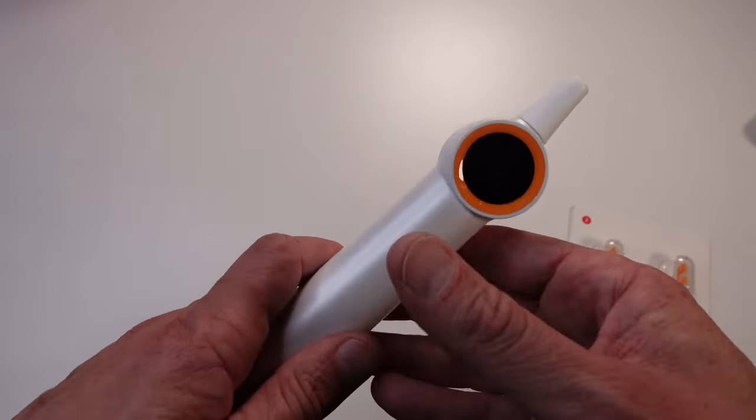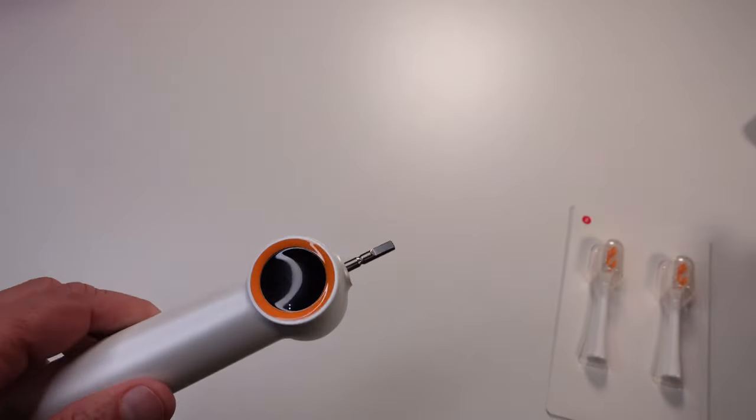To turn it on, hold down the button and there are three modes to choose from. There's gentle mode, great for sensitive teeth and gums. Hold it down again and you get clean mode, your standard everyday clean. Press again for whitening mode, for when you want that extra sparkle. Personally, I've been using clean mode most of the time, but I switch to whitening mode on days when I'm prepping for a video shoot or an important event.